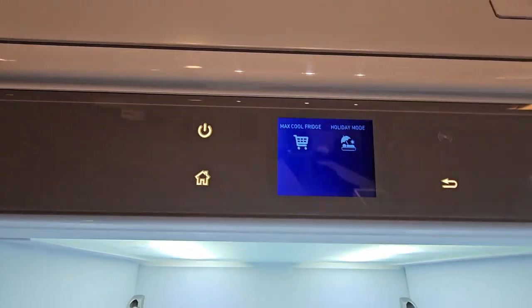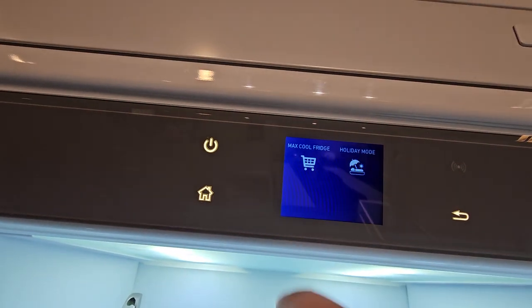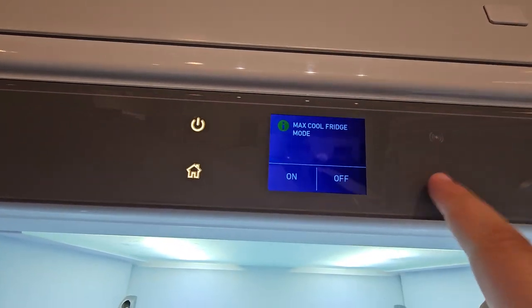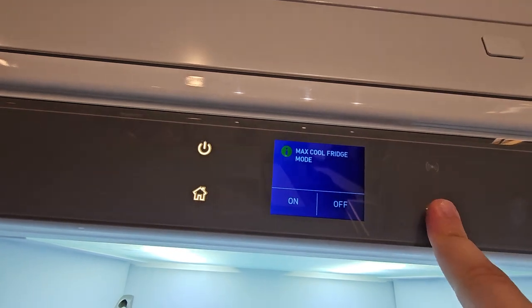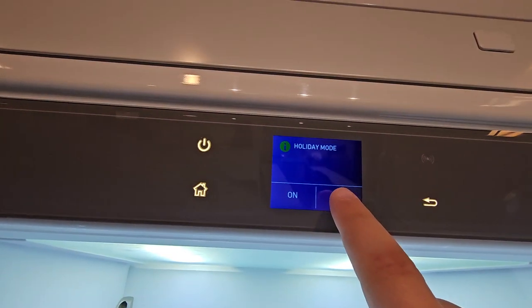If you enter into Functions, you'll have Max Cool Fridge and a Holiday Mode. Max Cool Fridge — if you enter into it, you can turn it on or off. Your Holiday Mode, you can also turn it on or off.